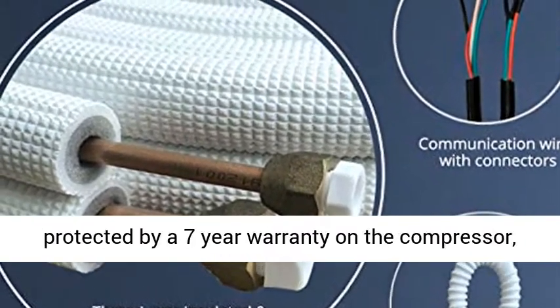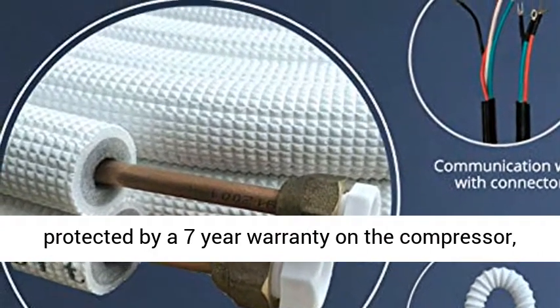Ready for installation — 25ft copper line set, communication wires, and drainage included for each air handler.